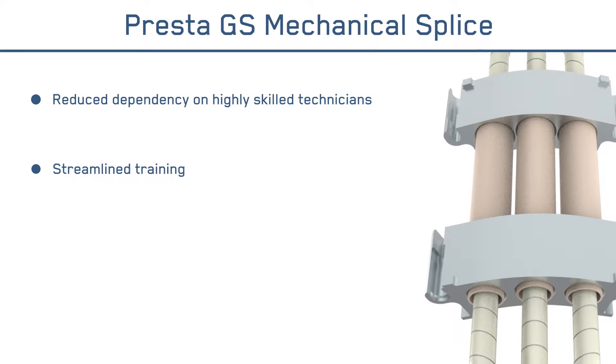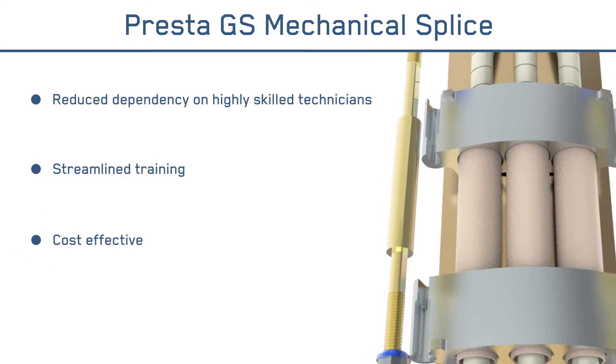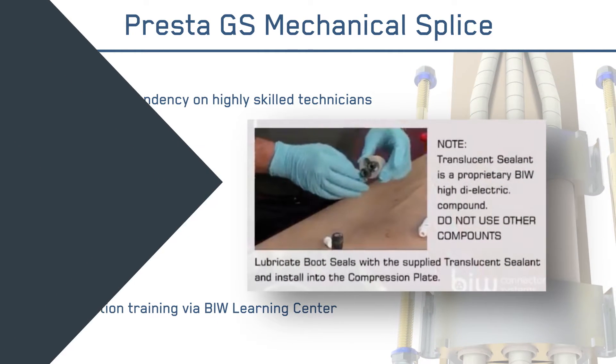Additional benefits include a simple, repeatable assembly process that streamlines training, low-cost product reuse kits to maximize initial investment, and comprehensive product installation training through the BIW Learning Center.